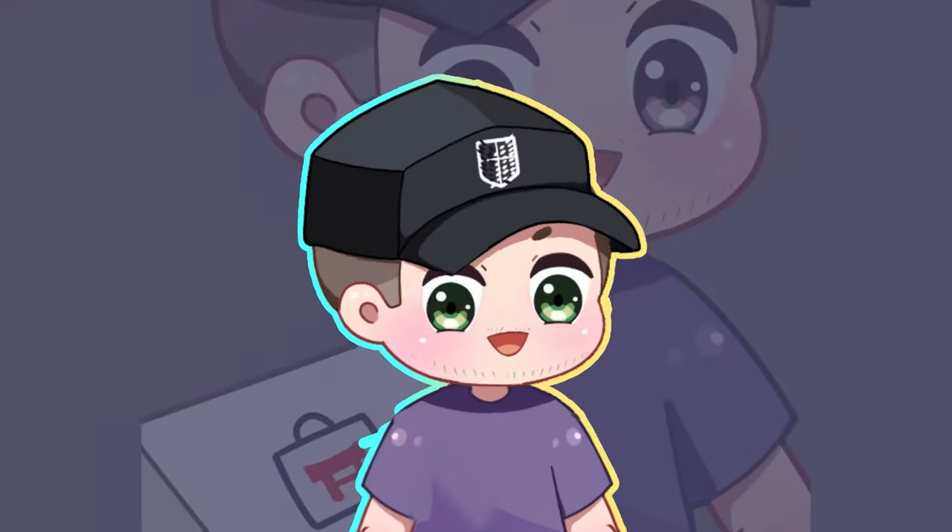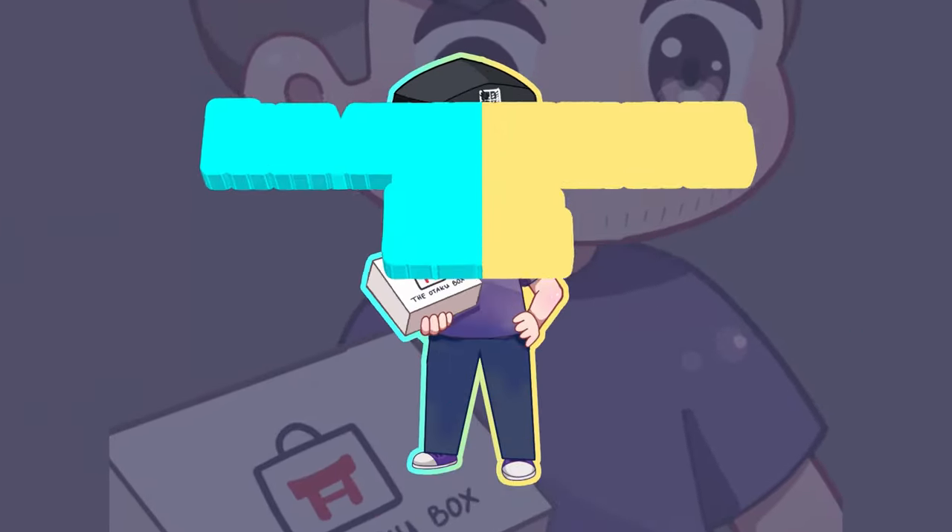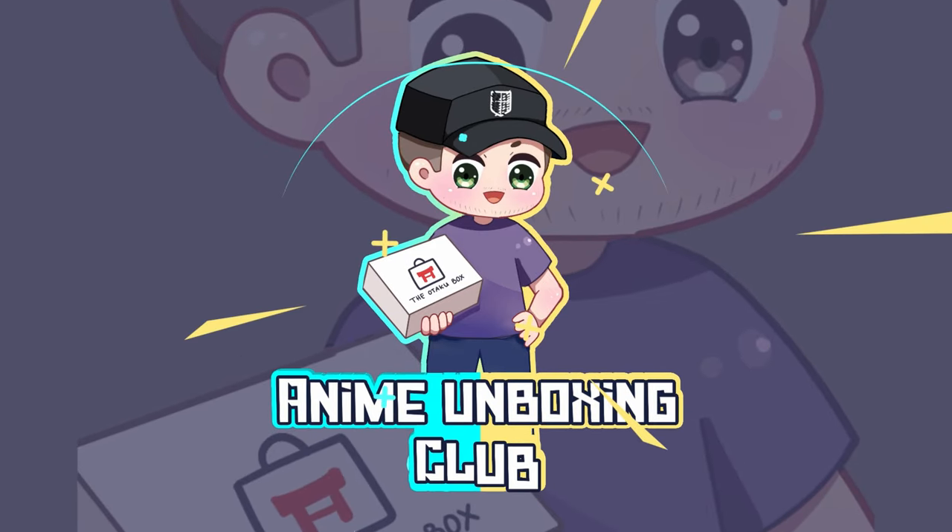Welcome back to the Anime Unboxing Club, I'm Ethan and here's the Nihon box. So lately every single box has had a note apologizing for not being able to send a snack, and I'm pretty sure this one's going to be the same.